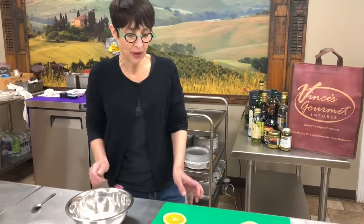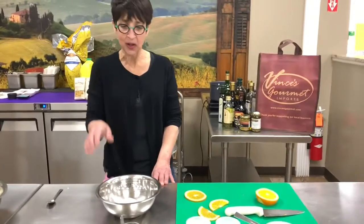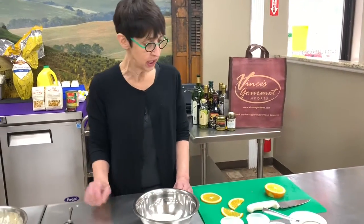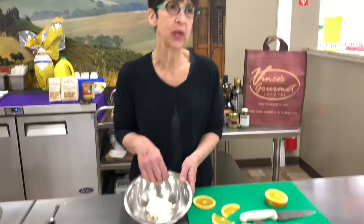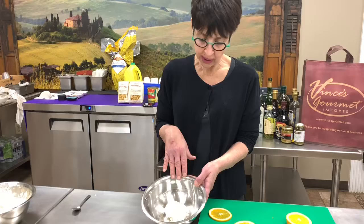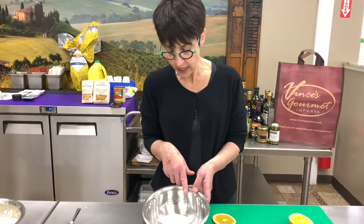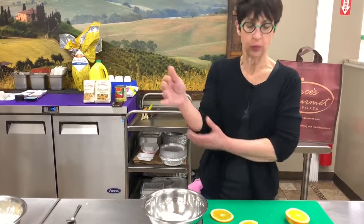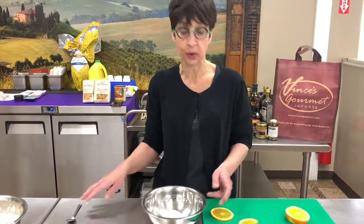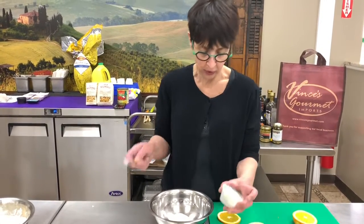Hi, this is Donna Pasquarello at Vince's Gourmet. I'm making a little dessert today. I'm gonna start right here. I'm making like a little trifle.